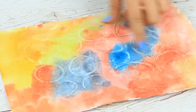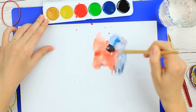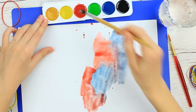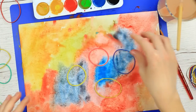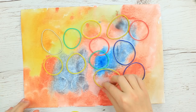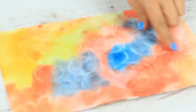Do you want to make scrapbook paper of your own design? Cover the paper with watercolors and mix the hues right on the sheet. Add water, then place the elastics at random. Remove them when dry — the elastic bands left round traces creating an interesting pattern.